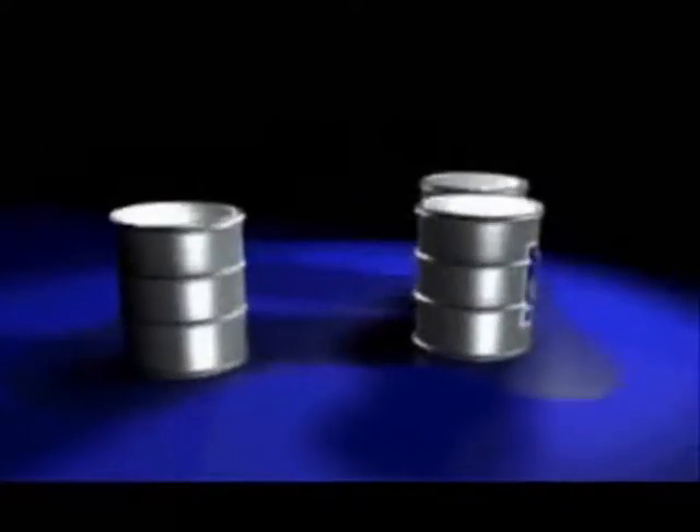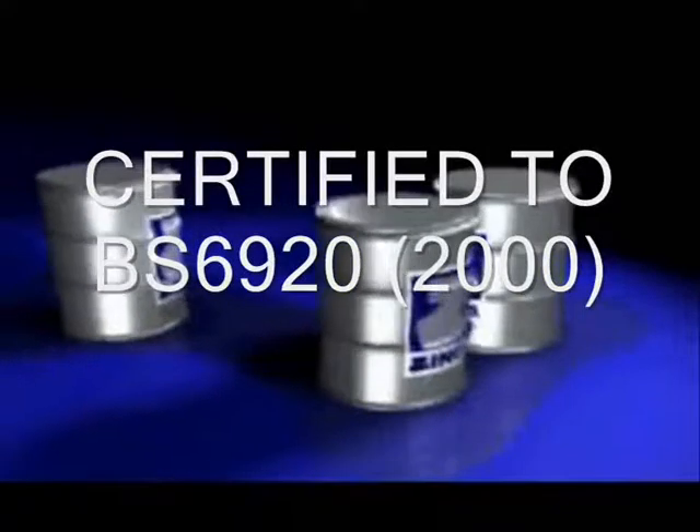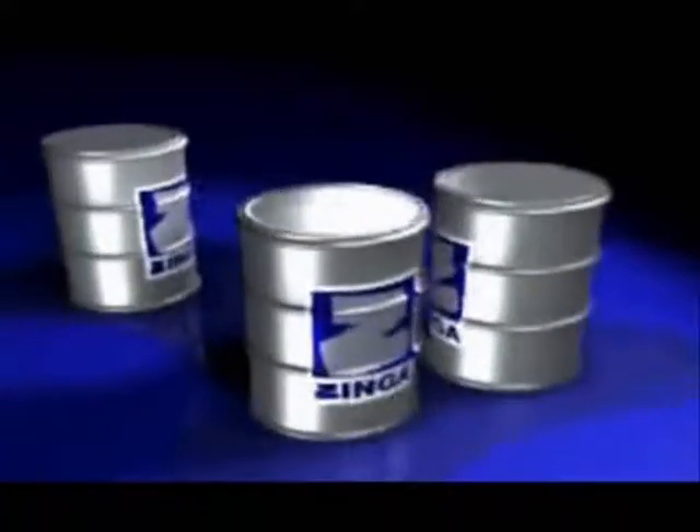Zynga can be applied in extreme temperatures and can even be applied to a damp surface. Zynga actually requires exposure to fresh air and fresh water prior to exposure in a marine environment to ensure the natural porosity is sealed with zinc salts. Zynga is totally non-toxic in its dry state; in fact, Zynga is certified to BS6920-2000 for use with drinking water.